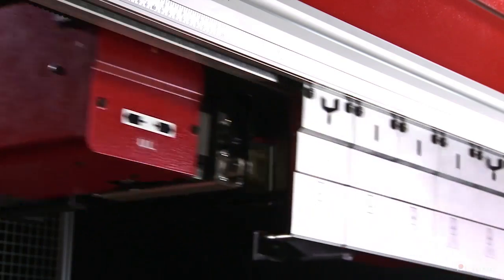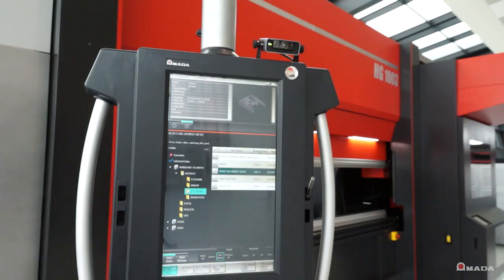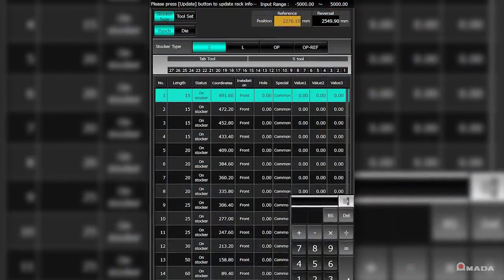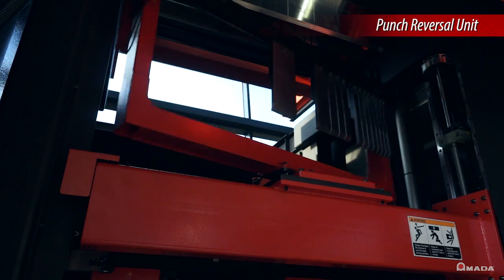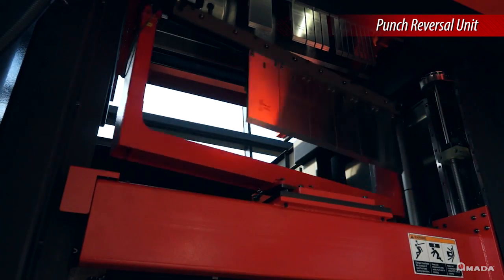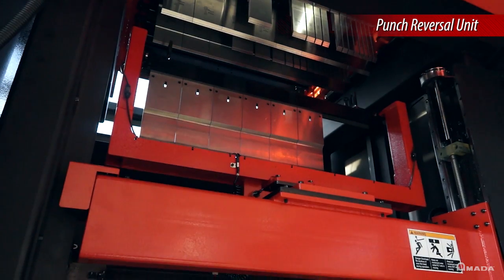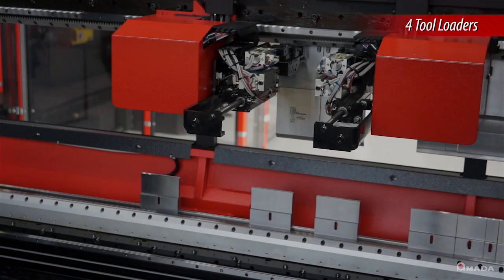It utilizes 170 millimeter or 220 millimeter tall punches and the machine's control makes it easy to manage the tooling library. For added versatility, the ATC has a punch reversal unit to enhance the machine's bending capabilities and produce a variety of parts with a single tool setup.